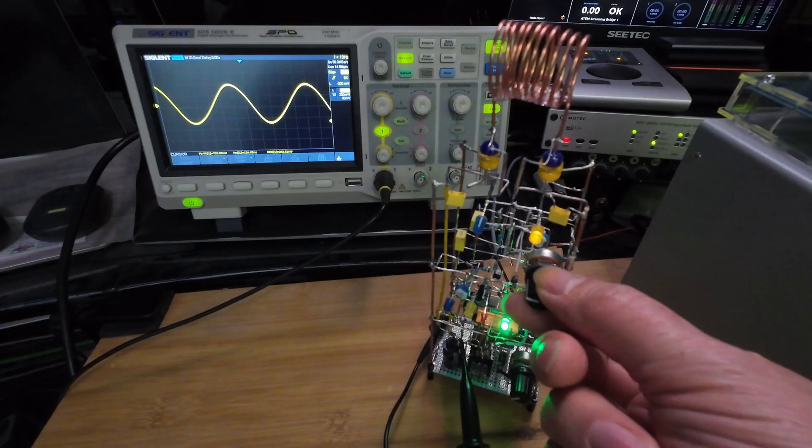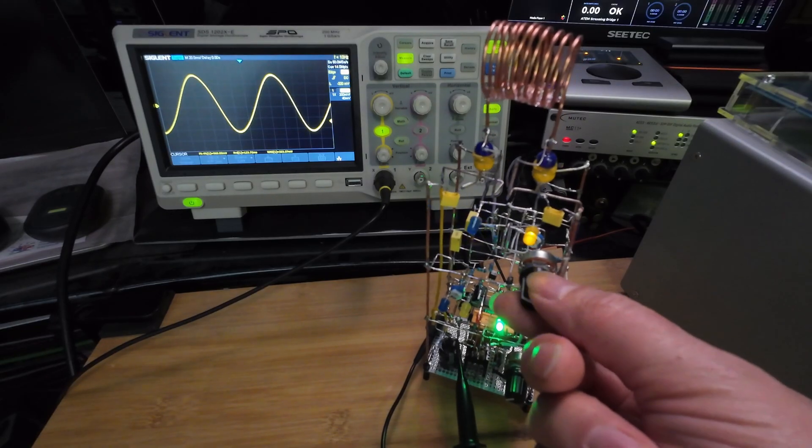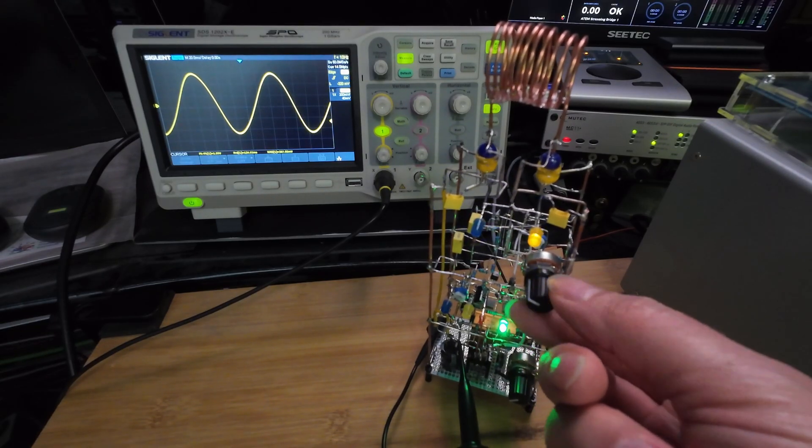The coil does its thing in a way I won't describe in this video. The problem with commercial devices is they have no power — their overtones are way louder than the frequency itself. This is why these devices don't work for me. When I can build my own, you can do it too.